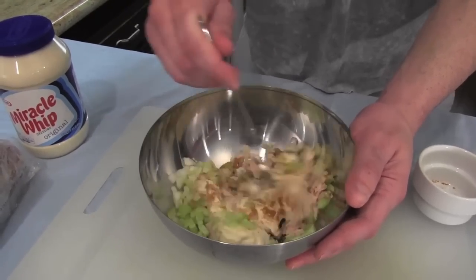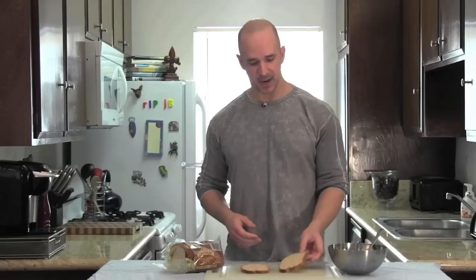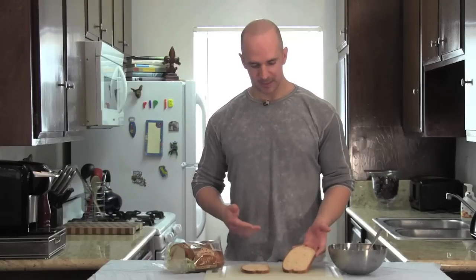Now take your fork and mix all the ingredients together nice and good. All right, there — we've got our tuna salad. Now it's time for the bread. I'm going with Jewish rye. Mazel tov. I like my rye with caraway seeds on it. To me, it's not rye unless it has caraway seeds. Sorry, I'm getting a little carried away with my caraway.